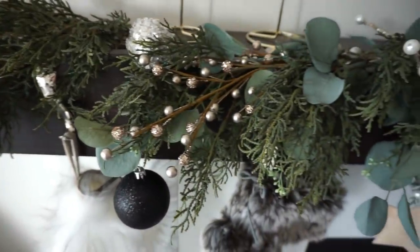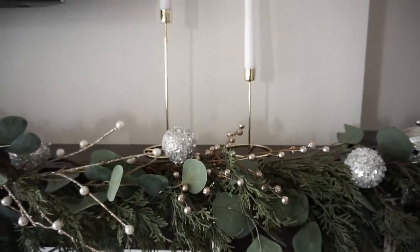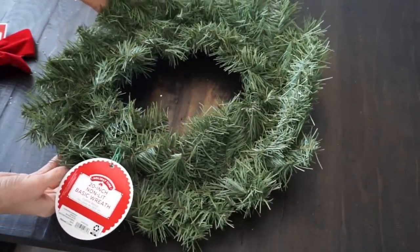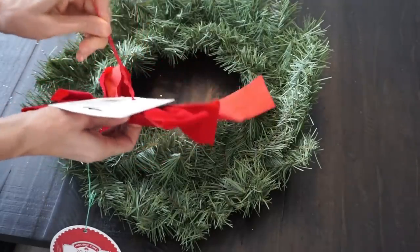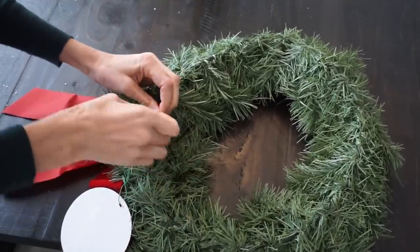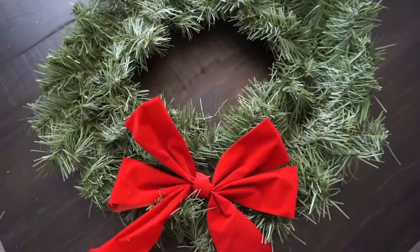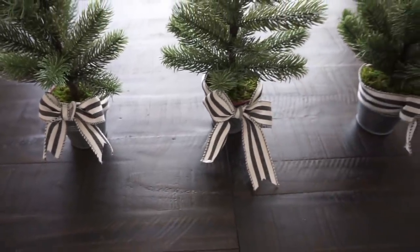Another way to save money and keep things minimalist is to skip ornaments entirely and just do greenery and lights. You can layer two different greeneries together — a cedar garland with some eucalyptus picks — and add some Target Dollar Spot candlesticks, and I love the way that all looks together. Another option is to make your own wreath with a really inexpensive base — this is under $3 at Walmart — and add a bow for 50 cents or a dollar. Dollar Tree has two for a dollar. Add the bow and you have a very traditional Christmas wreath.